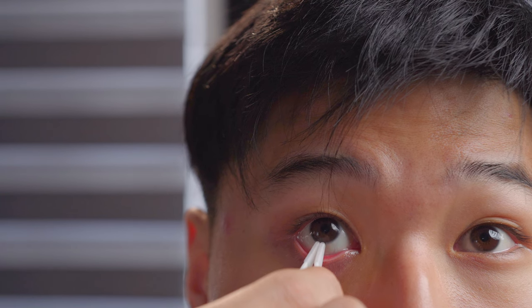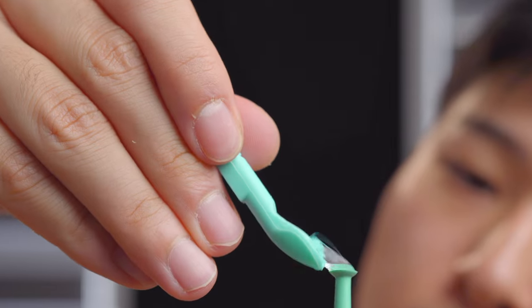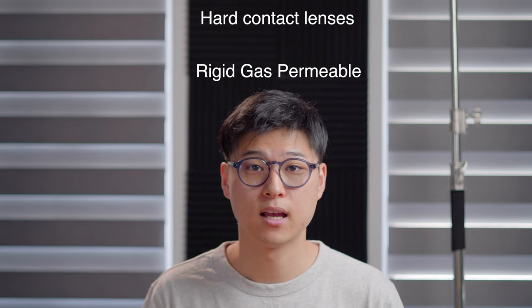To make it a little bit more fun, I've designed a challenge for myself: can I put in and remove contact lenses using these tools in a safe and quick manner? At the end, I'll give you my opinion on whether or not I would prefer these over my own fingers. As a bonus, I've included a tool specifically made for hard contact lenses, also known as rigid gas permeable lenses. In a minute, you'll see why they are for hard lenses and not for soft ones.